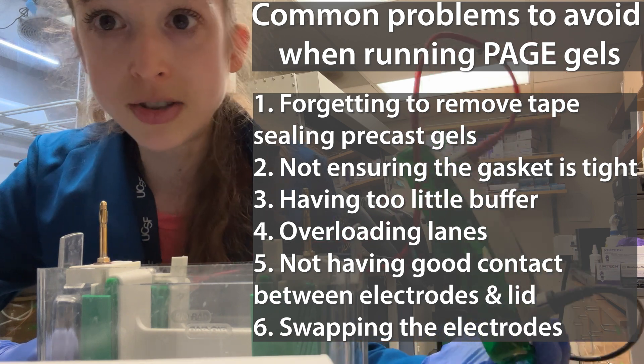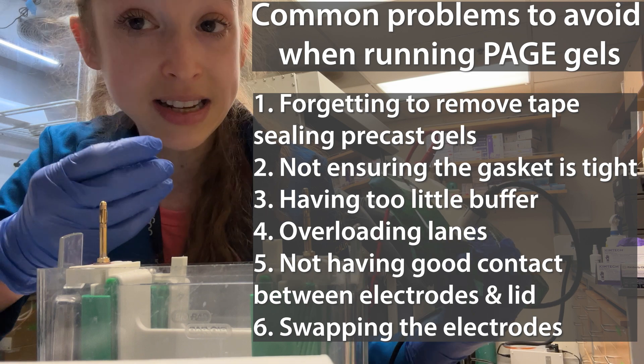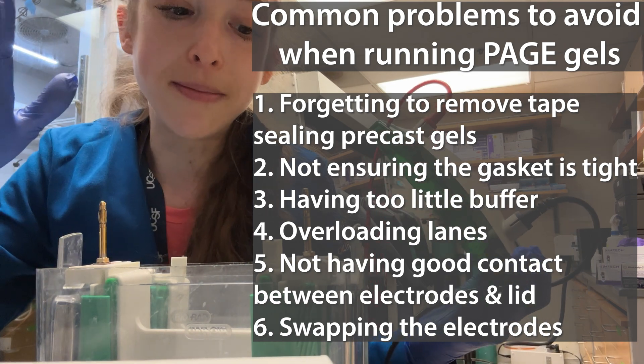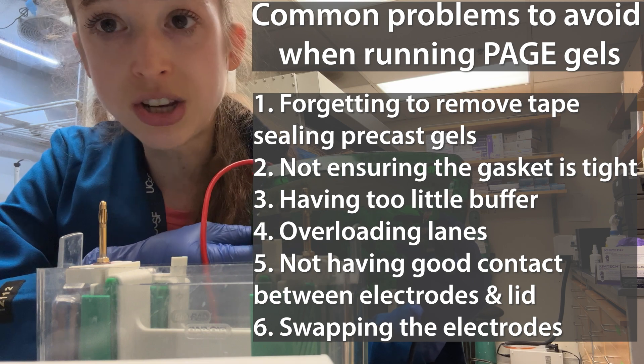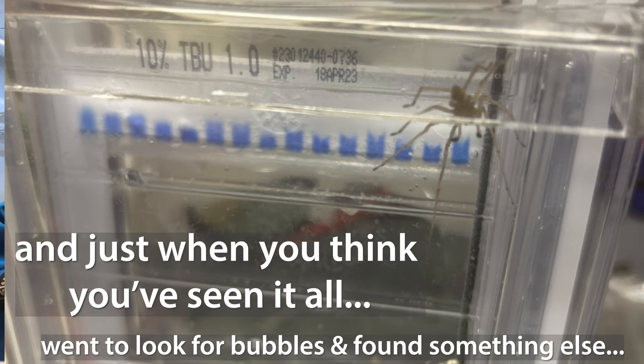So I hope that helps you avoid some of the most common problems. Remember to remove that tape, tighten your gasket snugly, make sure there's enough buffer, make sure your electrodes are touching your power box, watch for those bubbles, and don't load too much. Happy gel running!